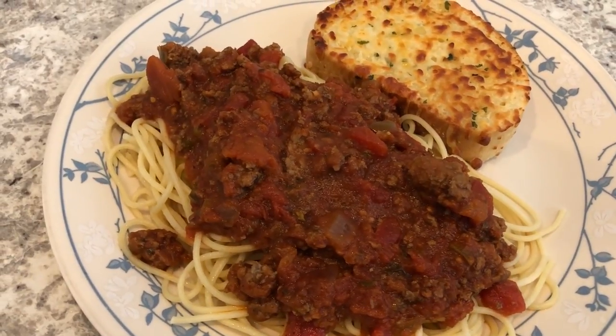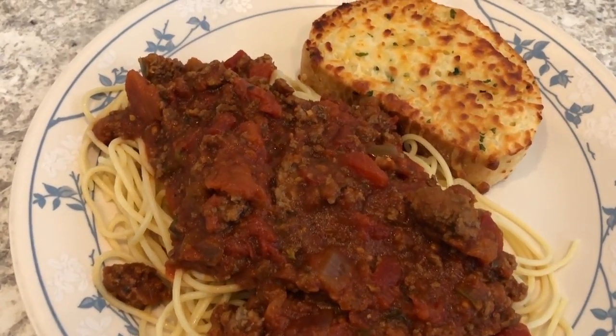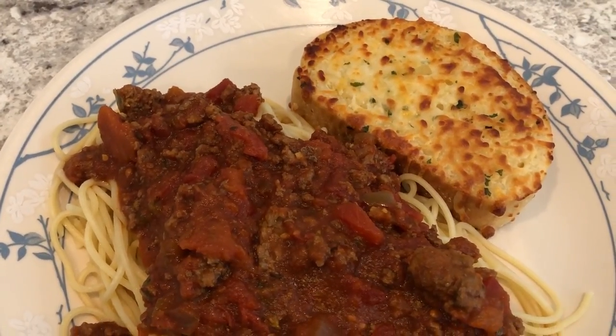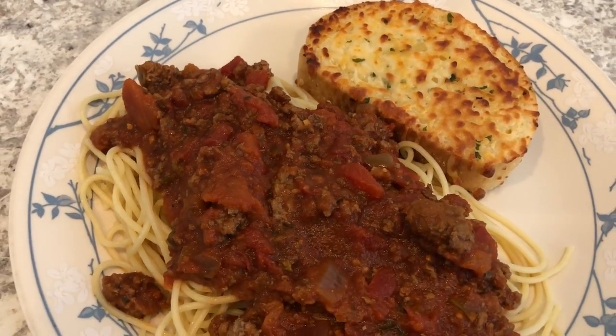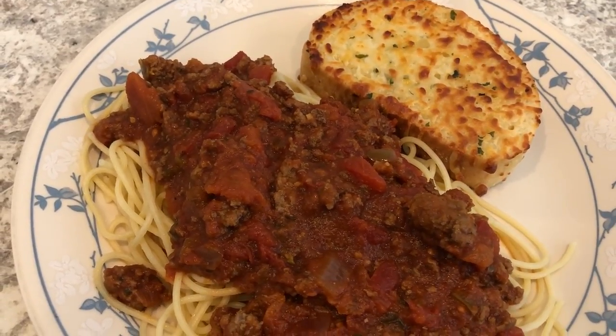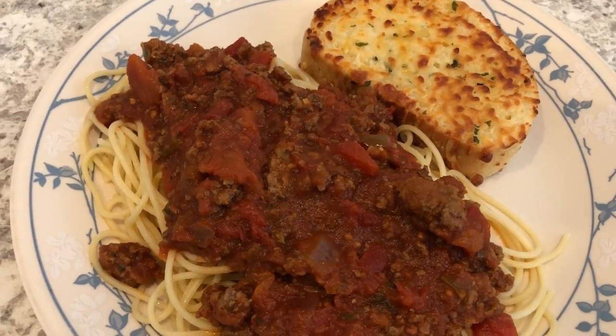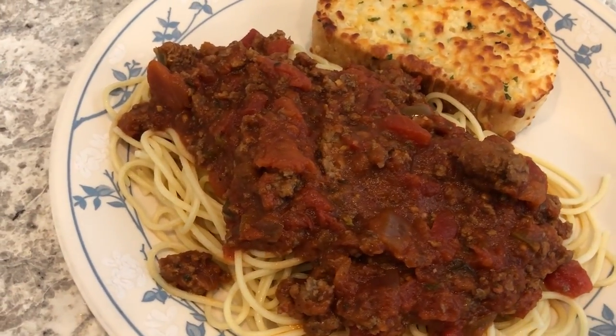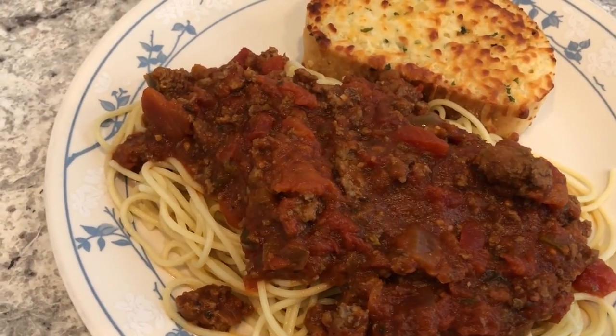Here is the spaghetti and meat sauce — I let it simmer for about two hours. I'm serving it with some garlic bread that I picked up from HEB, which is a store here in Texas. It's like a five-cheese garlic bread. So this is what we're having for dinner tonight and we'll see you guys next time.